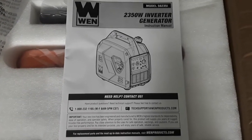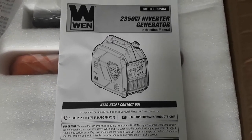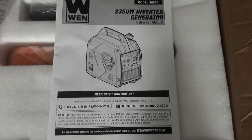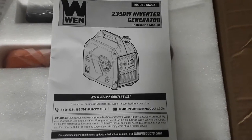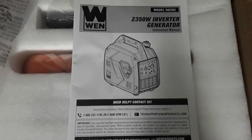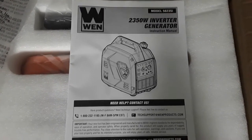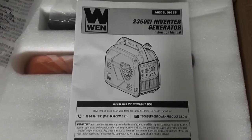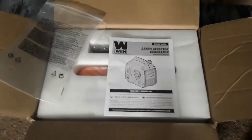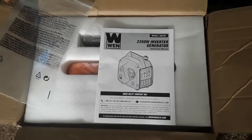You can also get another one and link them — join them to generate almost double the power. I'm not sure exactly how it works, but I'm going to look into that more. There's just some kind of adapter that you need to link them. You link up your two generators. It's a new model and this brand has got great ratings.